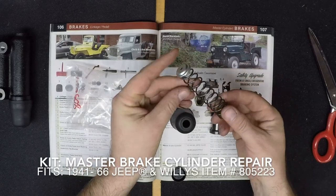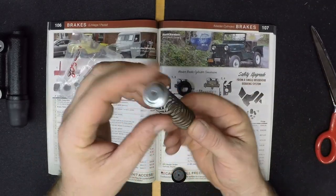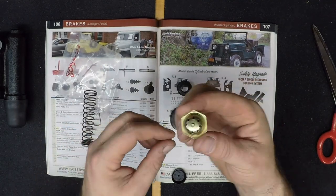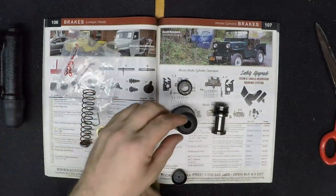If you're doing a complete restoration and you'd like to keep your original Master Brake Cylinder, we do offer a Master Brake Cylinder Repair Kit for 1941 through 1966 Willys and Jeep vehicles. This does include the Willys MB and the Ford GPW as well.